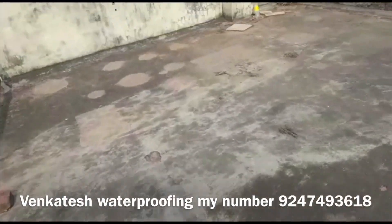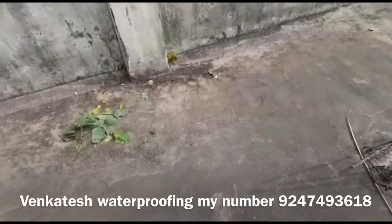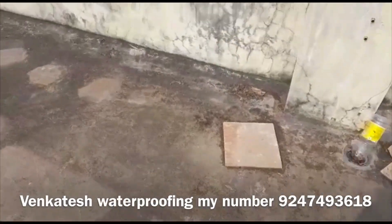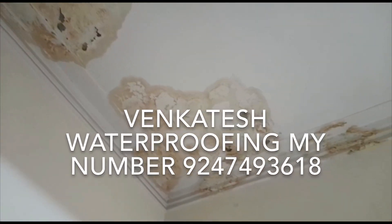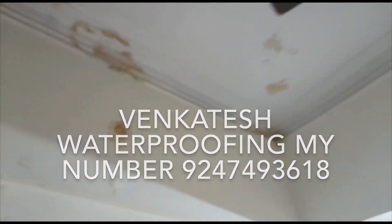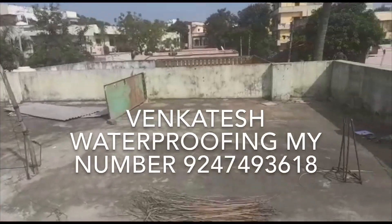Hi friends, welcome to Venkatesh Water Proofing. This is the main building that is made of maintenance and water. This is very easy to make. This is the main building that is made of patches and wood.